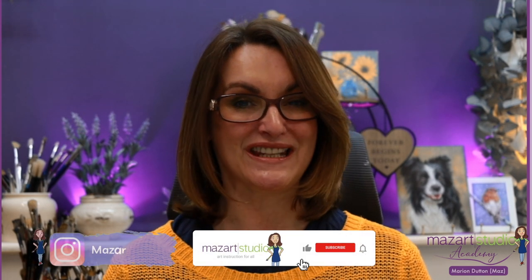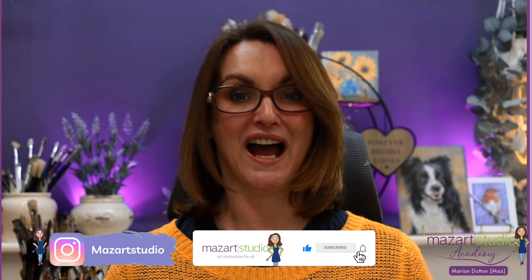In celebration of my birthday we'll be painting this cupcake tutorial. Remember, if you are enjoying these tutorials don't forget to hit that like and subscribe to the channel if you haven't already done so, and let me know in the comments below if you've enjoyed this lesson and you're planning to have a go for yourself.